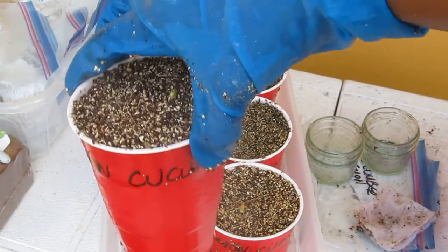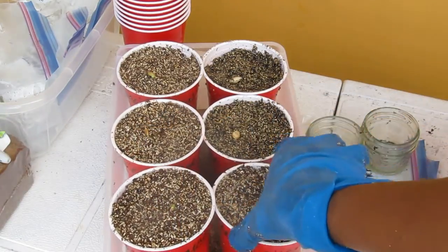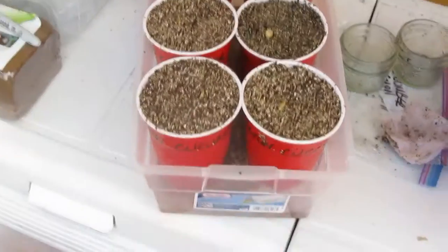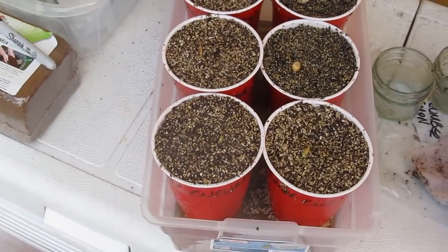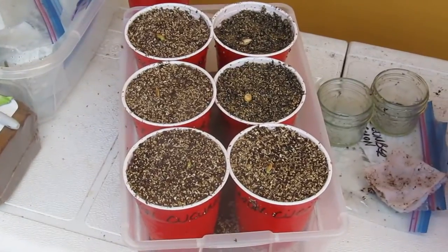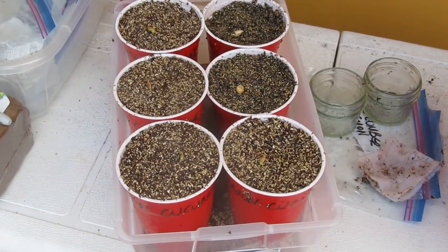I pat it around a little bit to firm it up, then put it inside the shoebox container with the others. In the box there's some water in the bottom, which allows the plants to soak up whatever moisture they need. So I'm going to put it out in the sun and just let it grow.